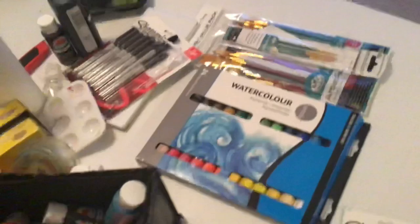I showed you before — I got these neon paints, some glitter paints, I got some metallic, I got some watercolor paint, I got some new paintbrushes. I have some paintbrushes, and these are watercolor paints. I also got some markers.